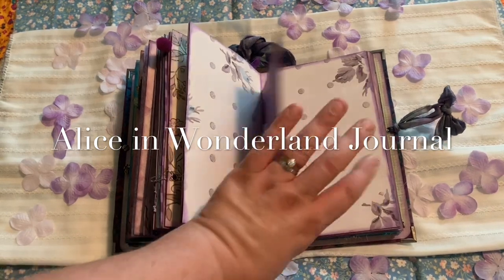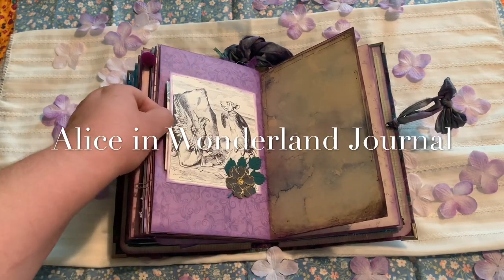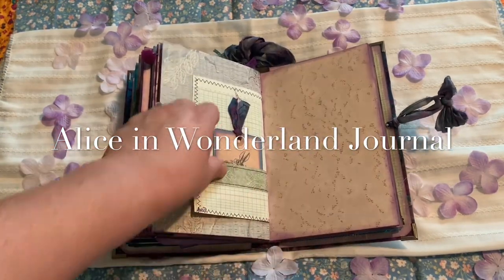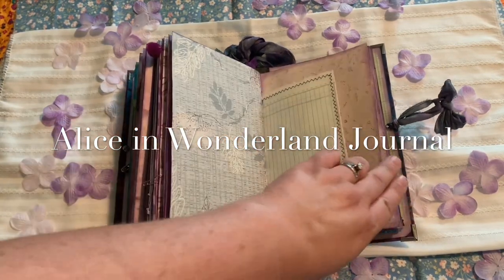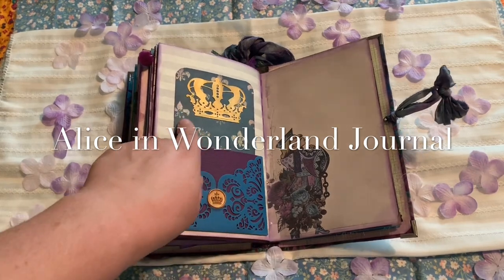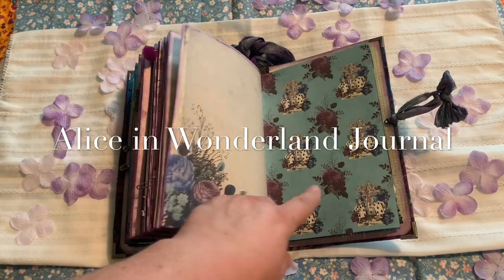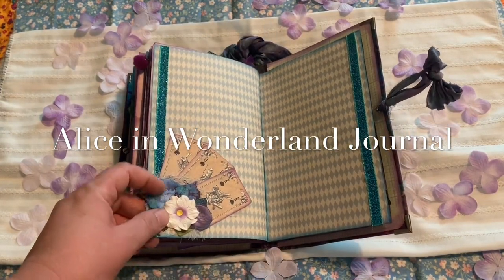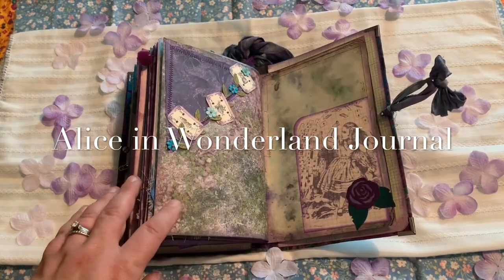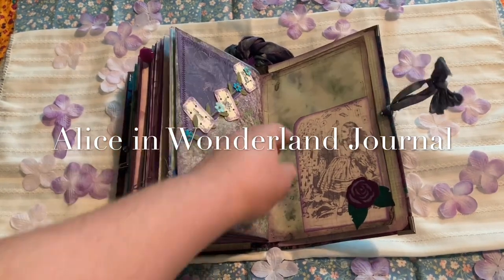And then the Mock Turtle and the Griffin. And then this is just a side pocket — I just put a little extra piece of paper in there. And then I've got the rabbit. And this is the knave of hearts and the trial. And I've got the cards here that are painting. I like this page — you can tuck something in between all of these if you'd like. Just a little collage work in the corner there. And this is when all the cards are kind of fluttering at Alice before she wakes up from her dream. There is a tuck spot under here and a tuck spot here.